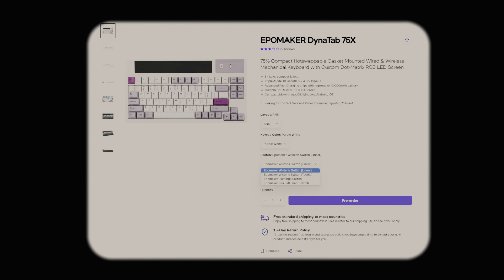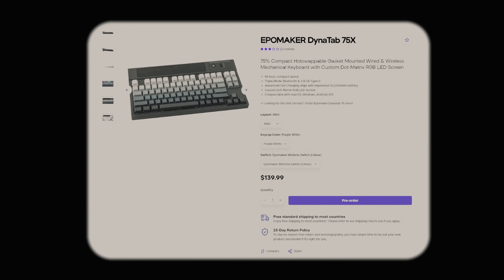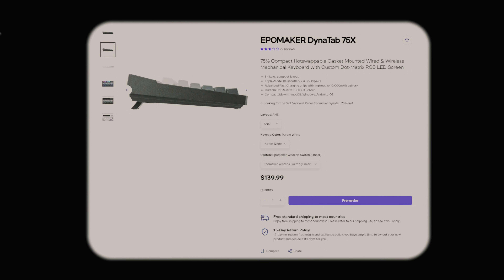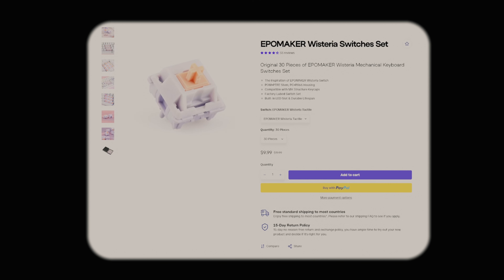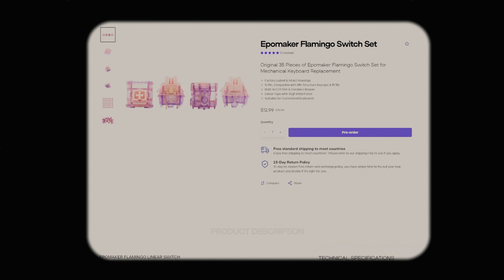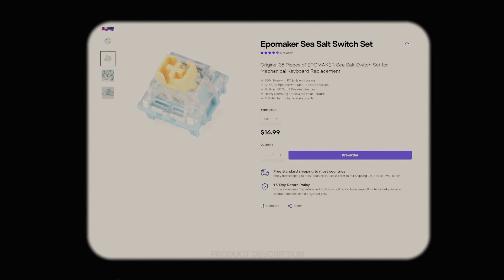You have the option to pick between ANSI and ISO layouts. At the time of writing, there are two color options: this one, which in my opinion is the much superior option with the kind of purple and white color scheme going on, and then there's a gray and black one as well if you're into that. And you get the option between four different Ippomaker switches: the Ippomaker Wisteria Linear, the Ippomaker Wisteria Tactile, the Ippomaker Flamingo Linear switch, and the Ippomaker Sea Salt Silent.